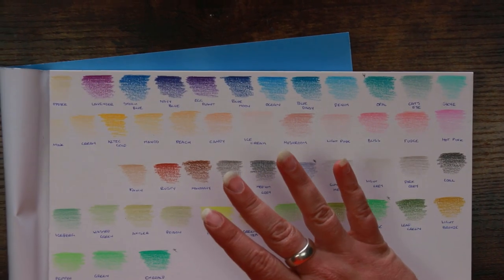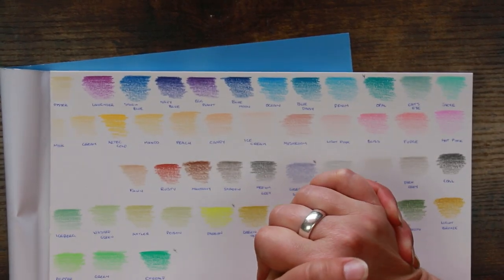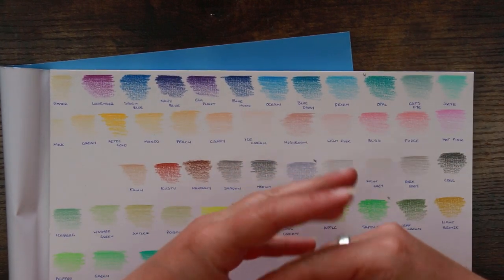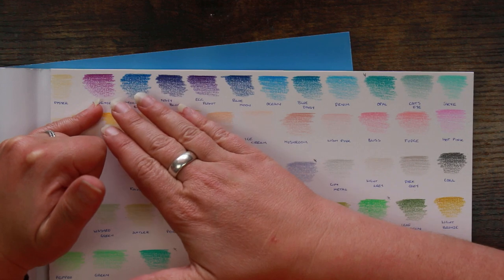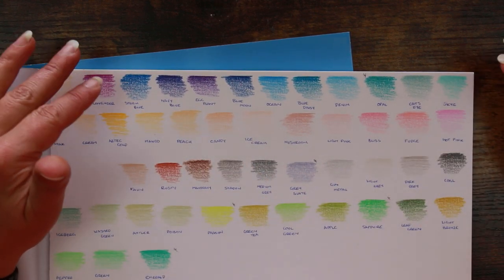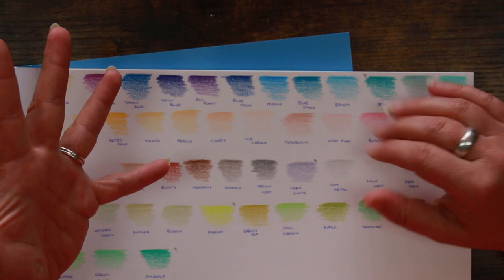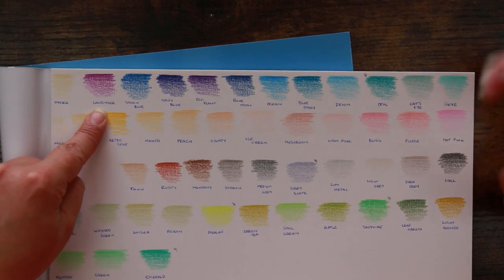I never take the color names too seriously with Black Widow pencils because they're always quite fun and you don't expect them to be accurate. But there are a few where you have to put expectations aside — for instance, 'Lavender' looks really like a fuchsia or magenta color to me. It is definitely not lavender. You just have to give that a pass with these pencils. If you are looking for a lavender color, it's not going to be the pencil that's called lavender.